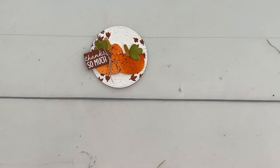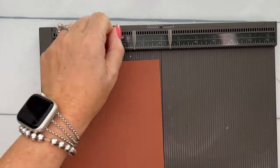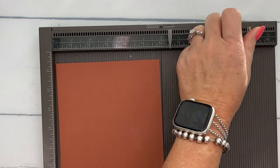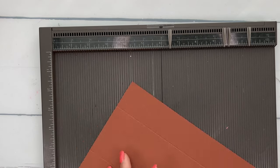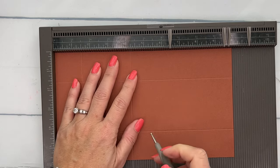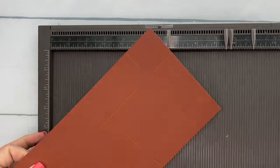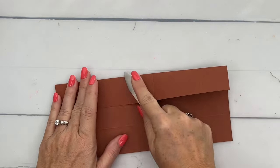Now let's make our box. You're going to need a piece of Copper Clay that measures 10 by 5 and 3/4 inches. On the short side, score it at 1½ and 4¼. On the long side, score it at 1½, 4¼, 5¾, and 8½. Grab your bone folder and burnish those lines.